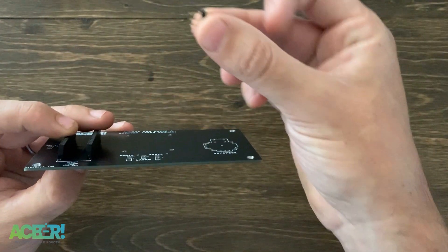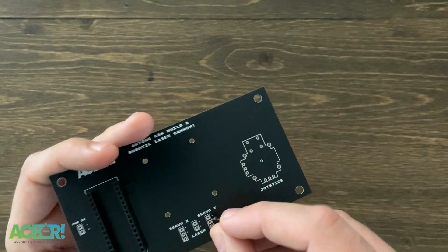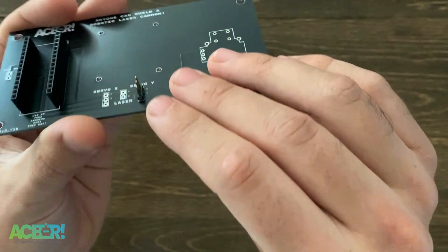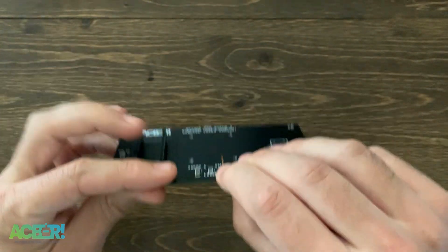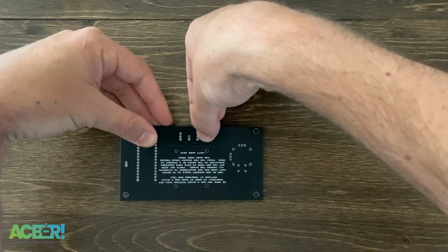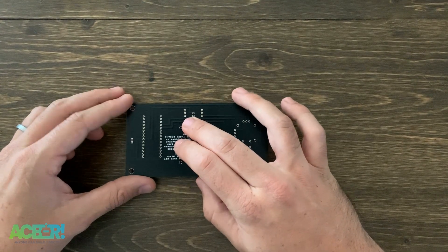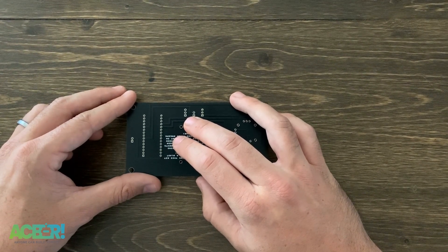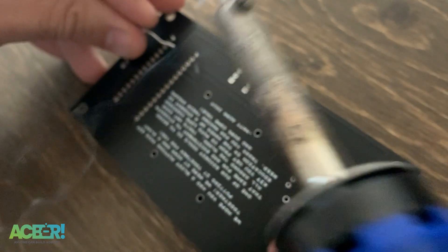I recommend getting the three-piece header used for the servos and sticking it in one of those servo slots. The reason is it'll make the board more balanced when we flip it over. It's really important that we don't have any solder bridges — these pins are pretty close together. If you do end up getting a solder bridge where solder is connecting pins, just grab some solder wick, which is easy to find in any electronics store or online.